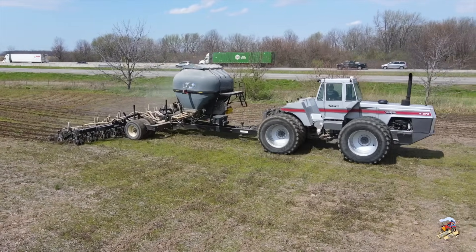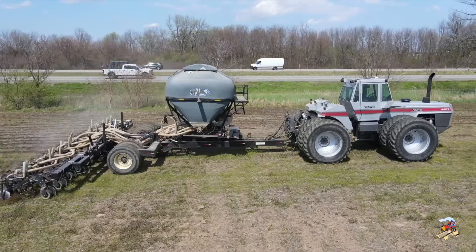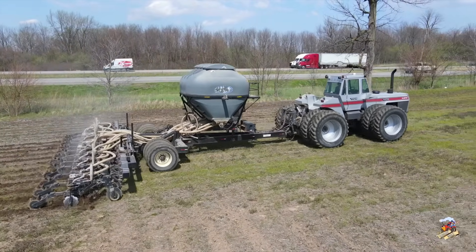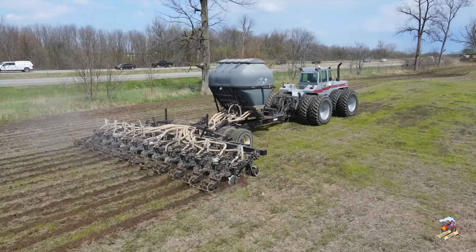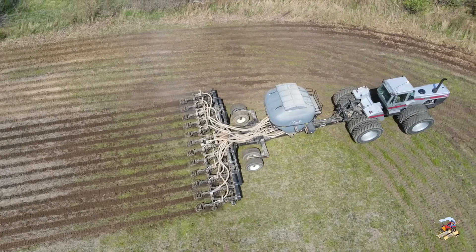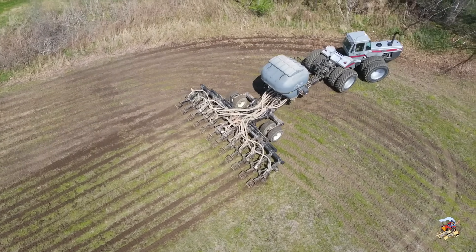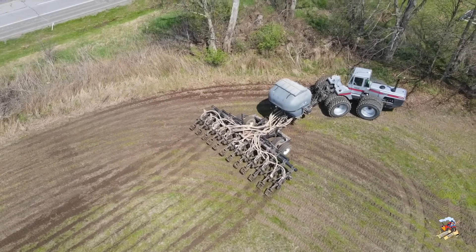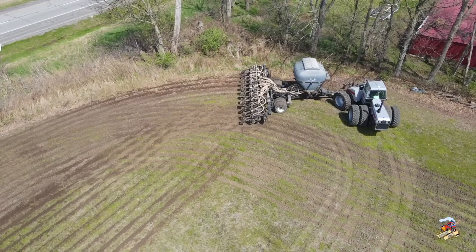This strip till bar is running ahead of the corn planter. So if you are on an every-other-year rotation of corn and soybeans — you can see this field had soybeans last year — they are running this ahead so the corn planter is going to follow these exact same rows down. What the strip till bar is doing is working up about a 10-inch wide area ahead of the corn planter, so you are not working the entire field, and he is putting on his fertilizer right in where the row of corn will be.